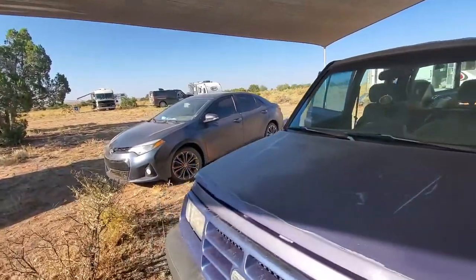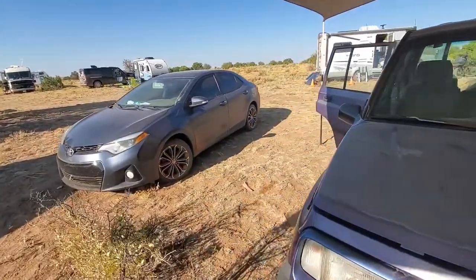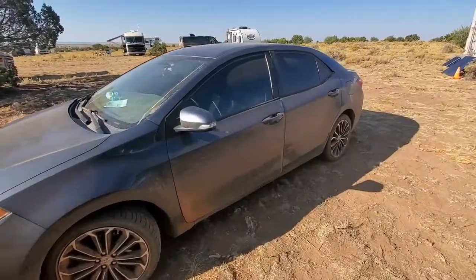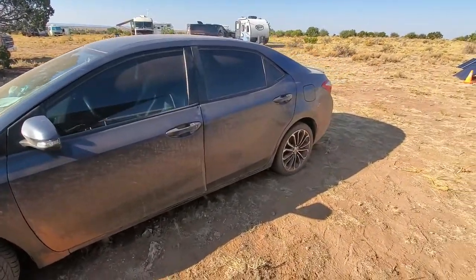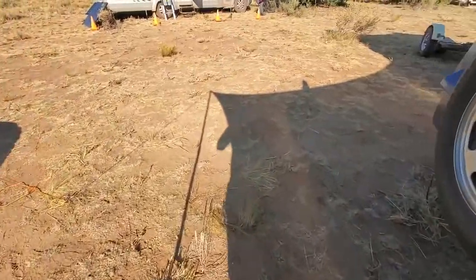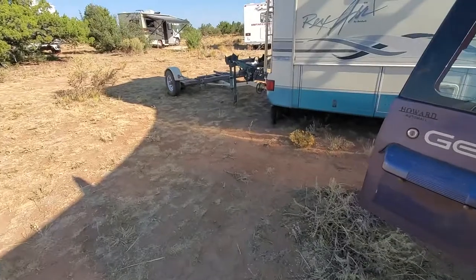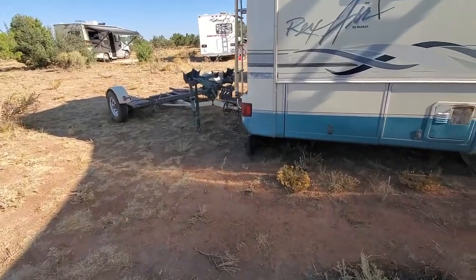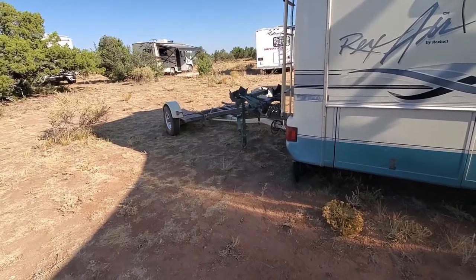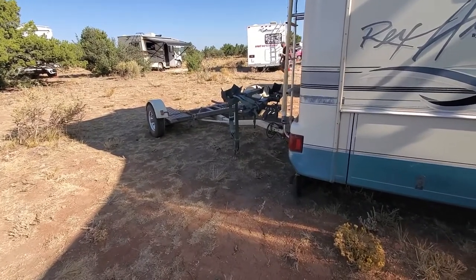Our other car, we're going to be selling that now. It's just a city car — it's not suited for these roads. So we're going to sell that and sell our dolly, and then just flat tow this. I'll make some update videos whenever I get to working on this thing and get it all fixed up.